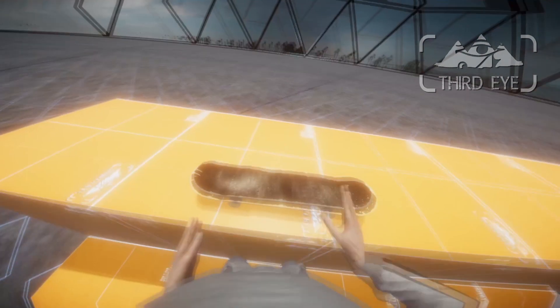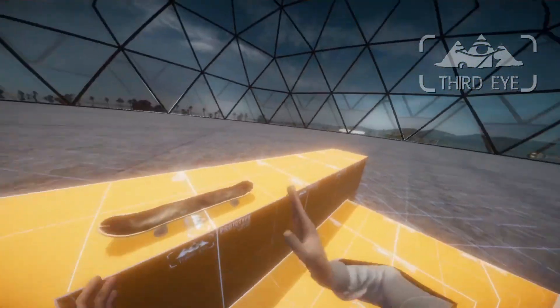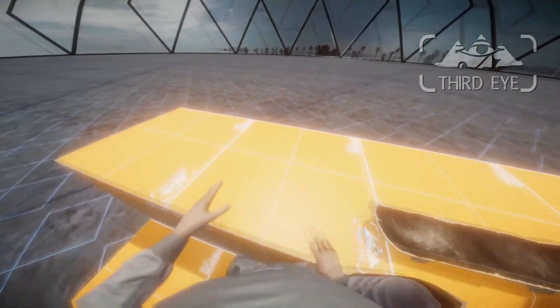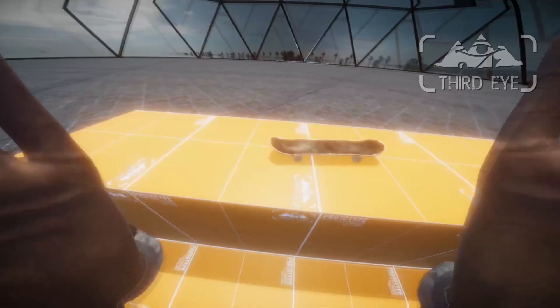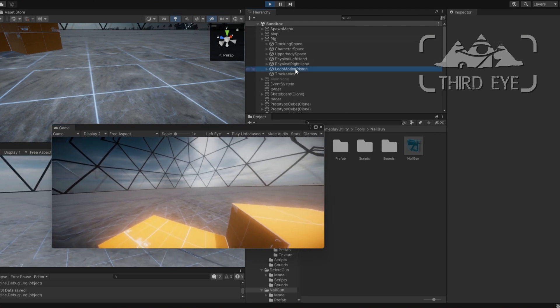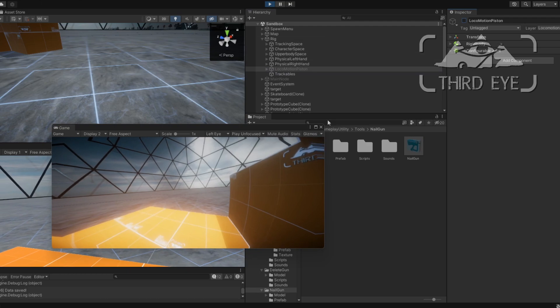I did a kickflip and a board slide — it was possible but super hard to control. That's why I thought maybe I should put a mode in the game where you don't have legs, so the locomotion sphere is disabled and you only move around with your hands. Let me show you what I mean. Let's disable the locomotion sphere — that's just one click basically. I go into the rig, into locomotion piston, and disable the whole thing.